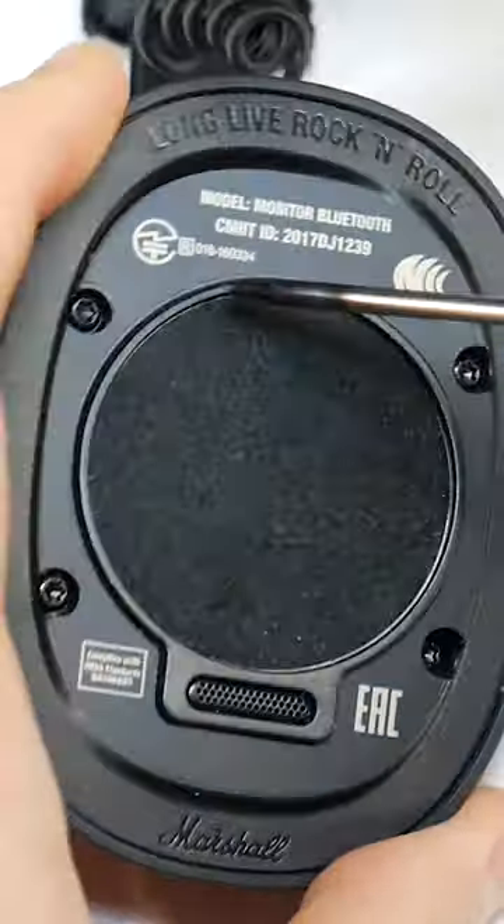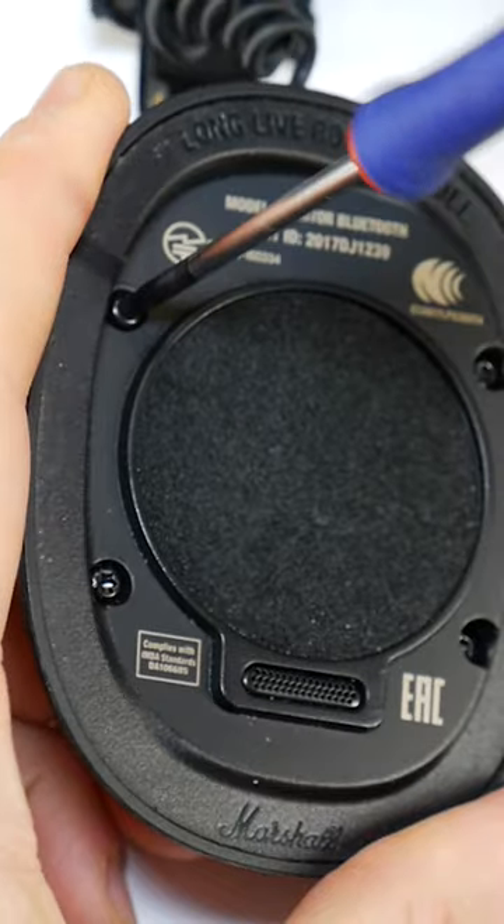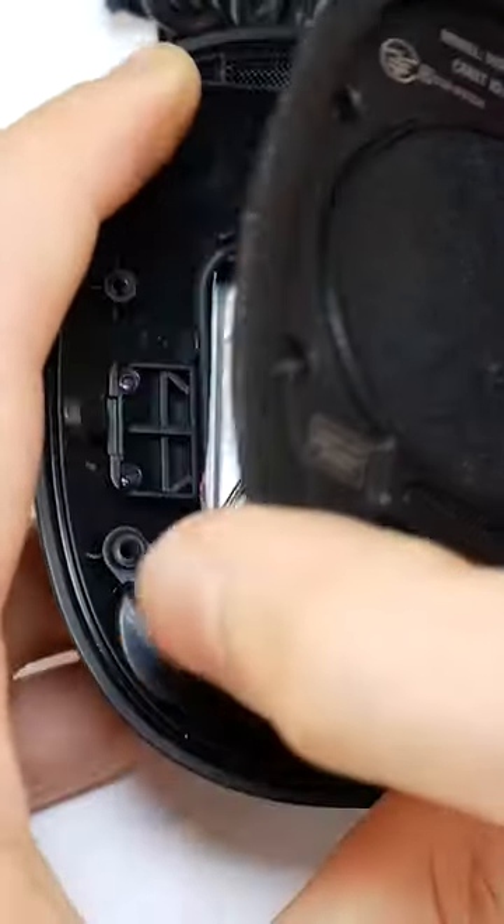To unscrew the headphone's housing, you will need a Torx screwdriver. For these screws it is a T9 size. Unscrew all the screws, and carefully open the headphone housing.